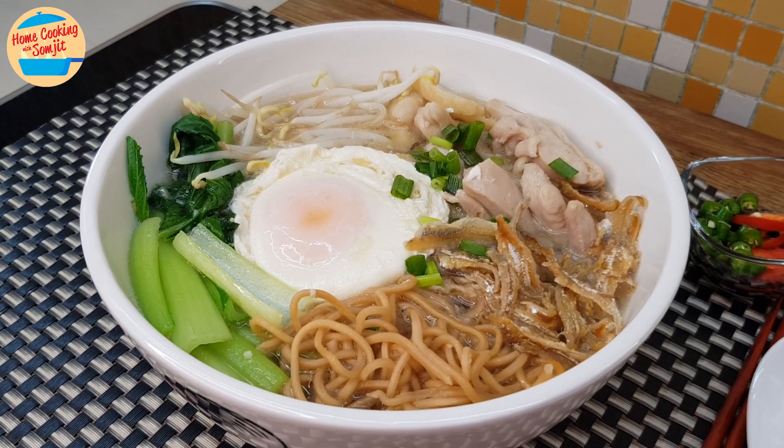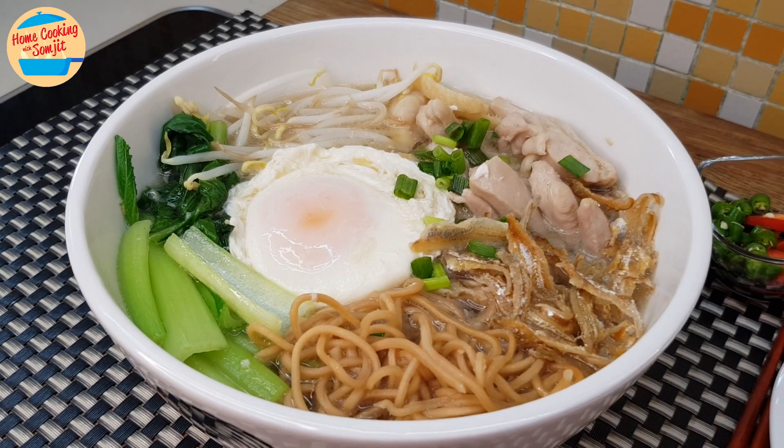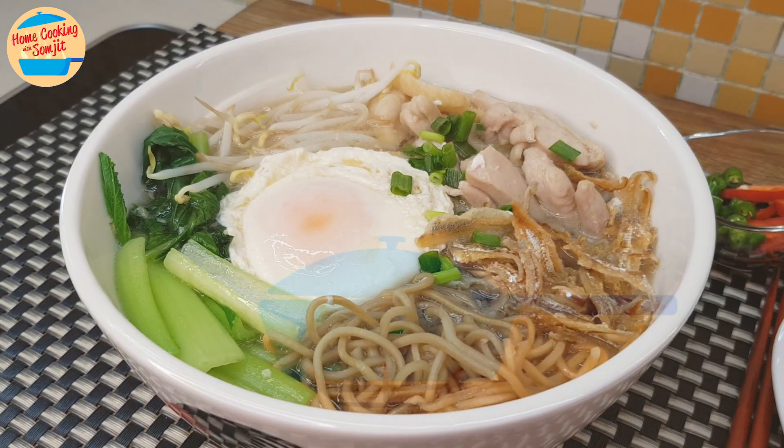Today's recipe is Anchovy Yee Mee Soup. Simple, straightforward and very delicious. This recipe is for 1 serving.